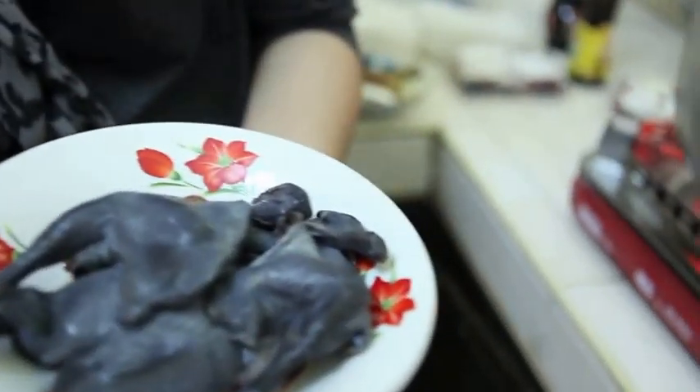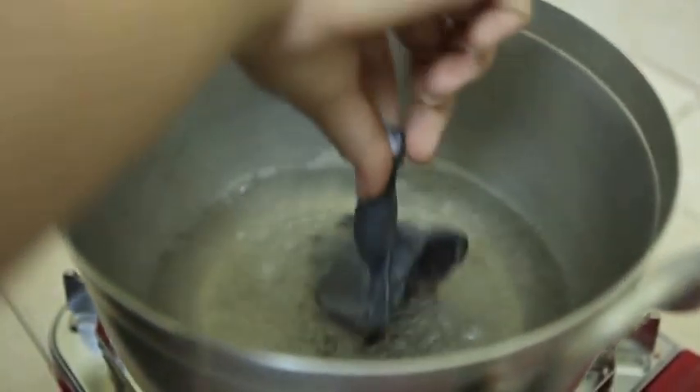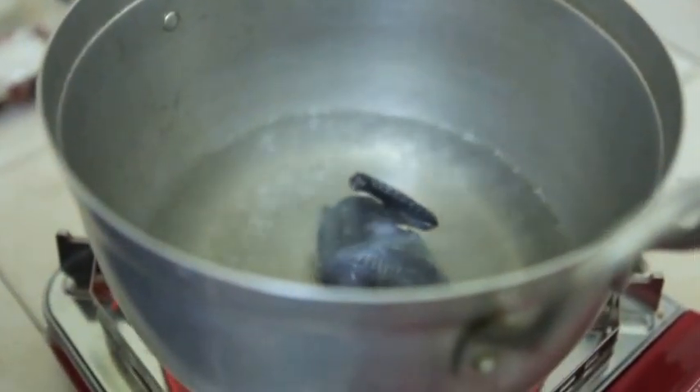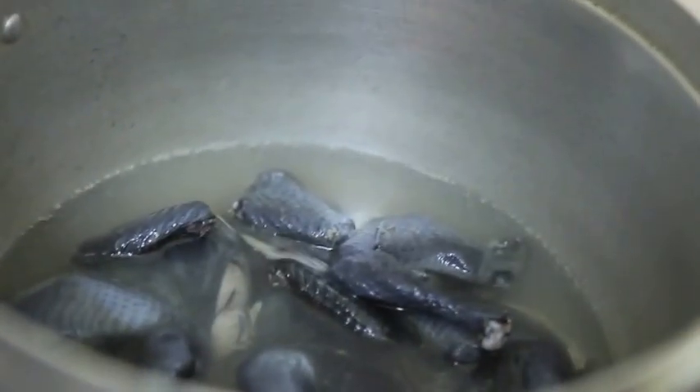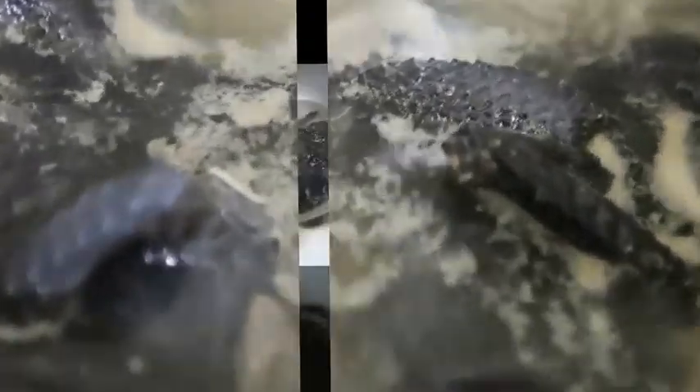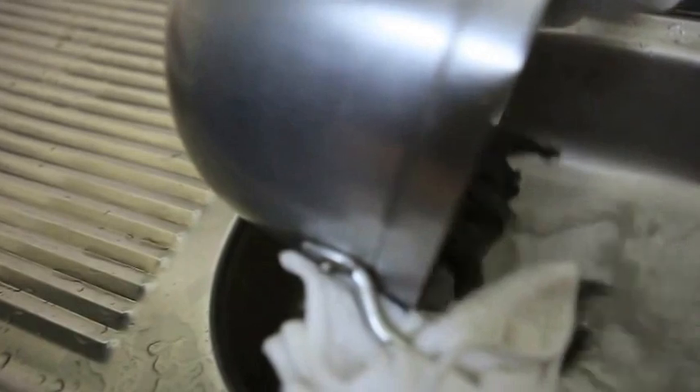First, we need to blanch the chicken for a few minutes to make sure the blood comes out. Then we throw the water and clean the chicken. Make sure all the chicken is clean.